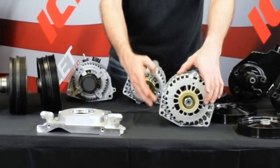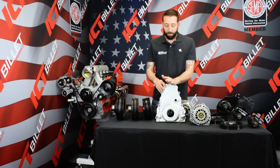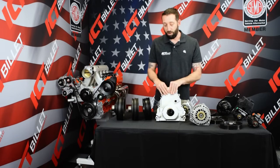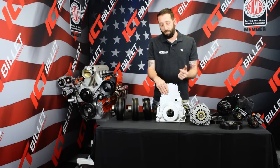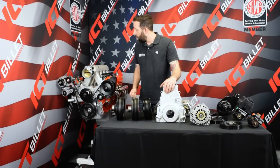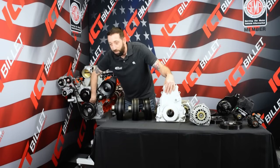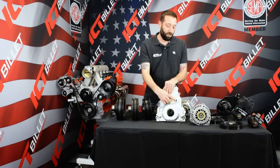Here's a timing cover from a Gen 4 engine — note the hole here. When you're trying to pick out an engine, you want to know if it's a 24x or a 58x, meaning how many teeth are on the reluctor wheel that the crankshaft sensor reads. Right here on the engine, this would be the spot to look for in any vehicle — look for this sensor here. This one does not have it; this one does. So this means that it's a 58x reluctor wheel.